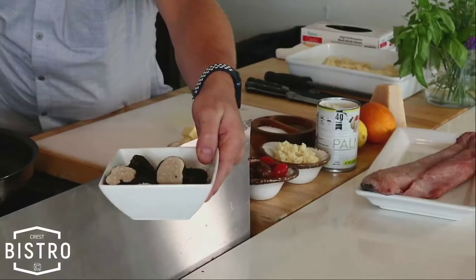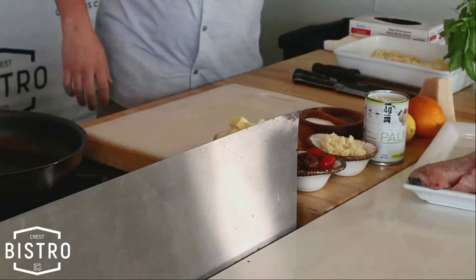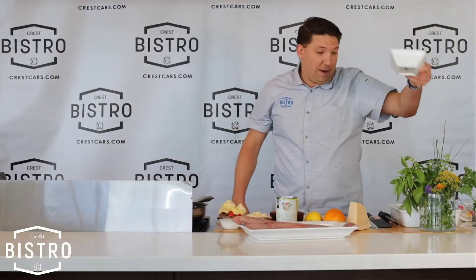We've got some banging Italian summer truffles — beautiful black truffles. Look at that. So today, if you guys come in, I'm going to give you a truffle. Come in and tell me you watched the show, and I'll send you a truffle home for the weekend.